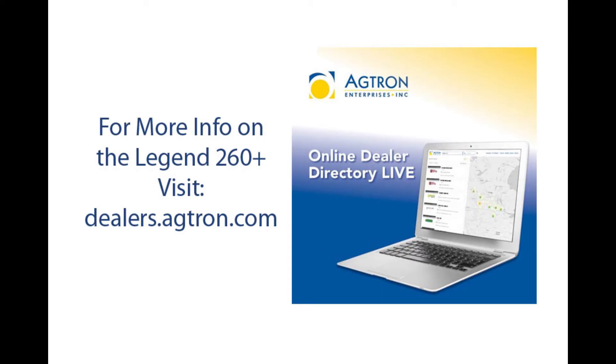For more information on the Agtron Legend 260 Plus, visit dealers.agtron.com.